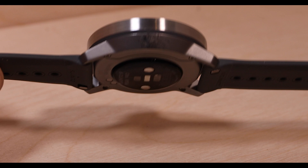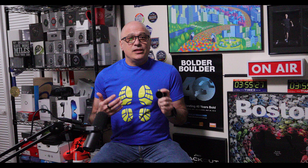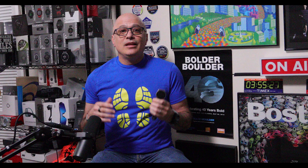Suunto is calling this the thinnest GPS watch on the market, and as someone who's used to wearing one of these big chunky Garmin watches I can tell you that it's pretty sleek. The watch comes in at 43 millimeters wide by 10.8 millimeters deep, and the bezel is made from stainless steel attached to a glass fiber polymer case and covered in sapphire crystal. This 55-gram package attaches to your wrist with a silicone band, and I like this little clip thing at the end that holds it in place — a really nice touch.